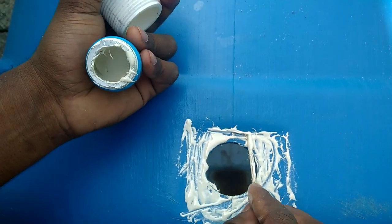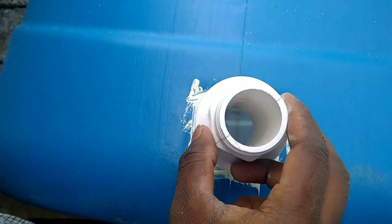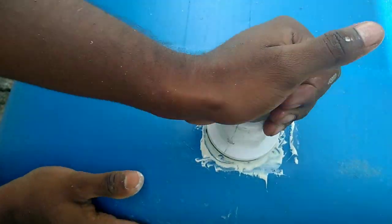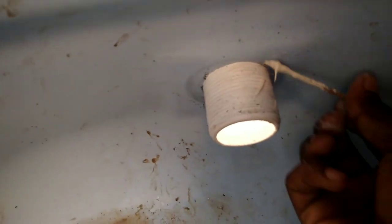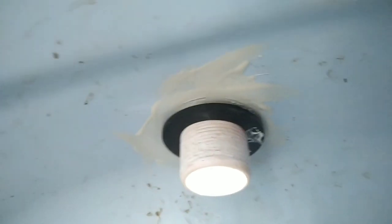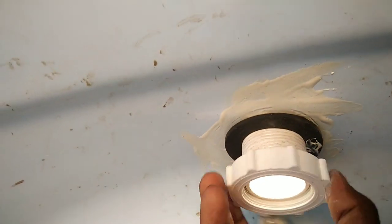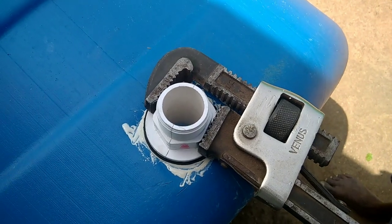All the plastic washers are covered here. We are going to fill the tank with a tank connector. We will tighten it fully. As we can see, we are fully tight, and we have the extra tight pipe as well.